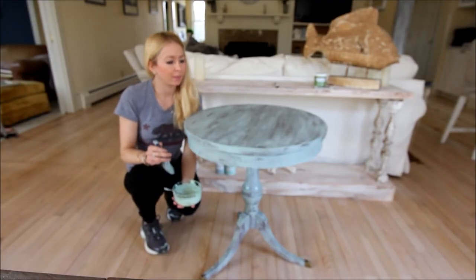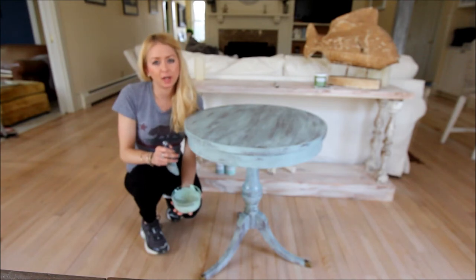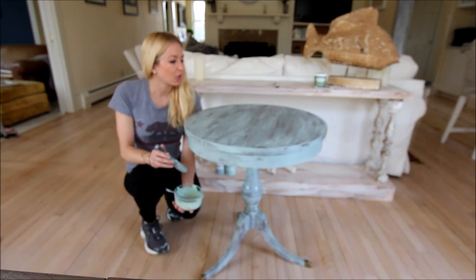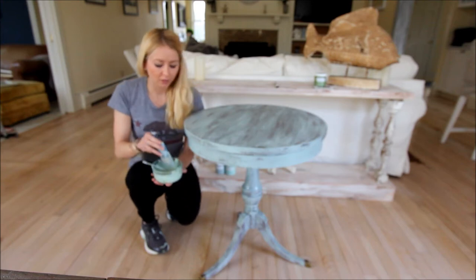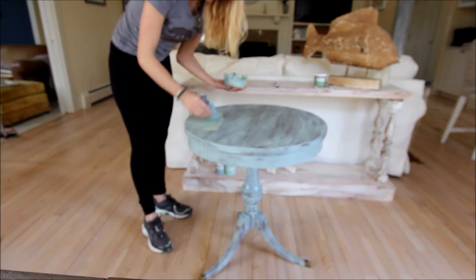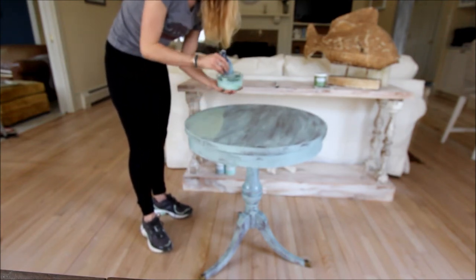It's been about a half hour since we applied the crackle medium and it's pretty much dry to the touch. For my top coat I chose the color Refreshing — I thought it was a nice contrast with that pale vintage blue. The thickness of our top coat determines how large we want our cracks to be. I want smaller cracks on this piece, so I'm going to apply a very thin top coat. I would go a lot heavier if I wanted wide, large cracks. Similar to our first coat, I'm just going to lightly dry brush right on top of our crackle finish.